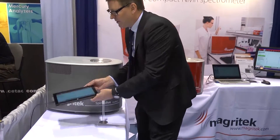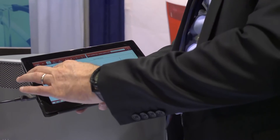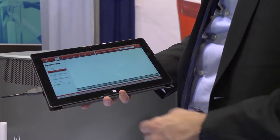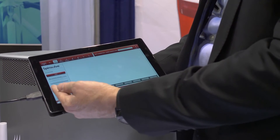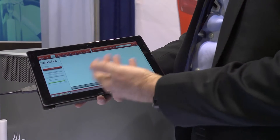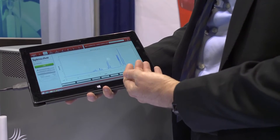To operate the system there's a very simple interface here. Most of the experiments can be started just by clicking the start button and the system will start acquiring the NMR spectra. At the end of the experiment we get a beautifully resolved carbon-13 NMR spectrum, and you can resolve a single peak for each of those carbon nuclei.